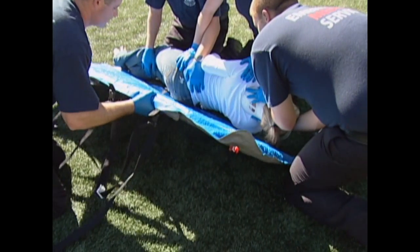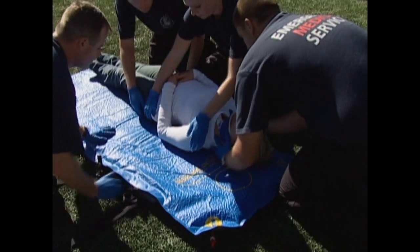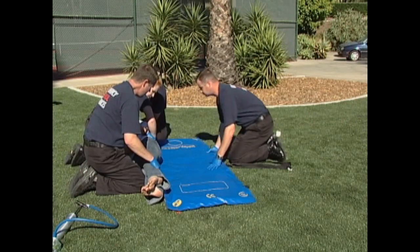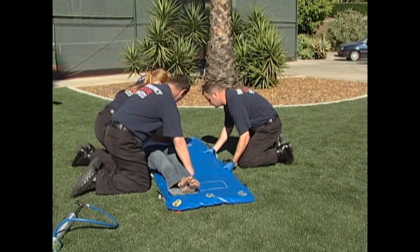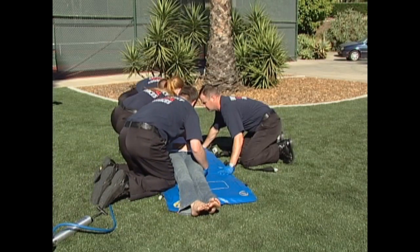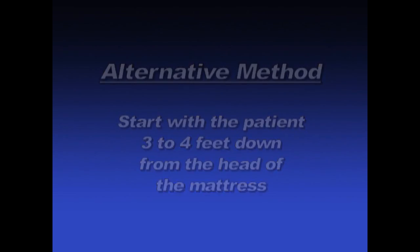Place the mattress next to the patient with the first buckle in line with the patient's axilla — their armpit. The first buckle is positioned just below the Head and Shoulders logo on the mattress. After checking the patient's back, log roll the patient back onto the mattress. You may find it easier to log roll the patient under the mattress with the patient's head three to four feet down from the head end of the mattress.